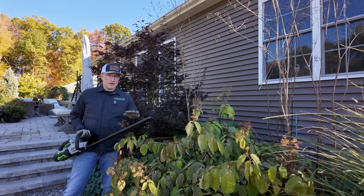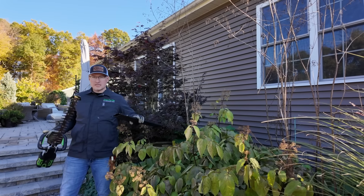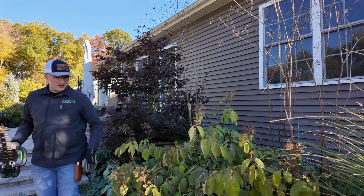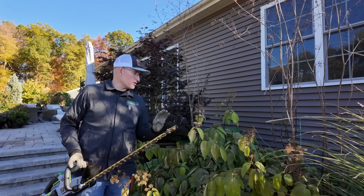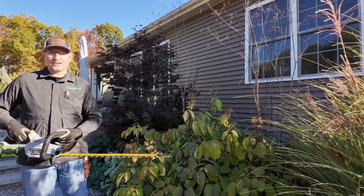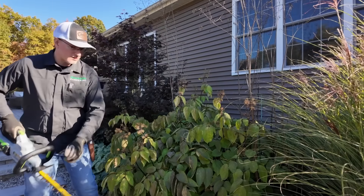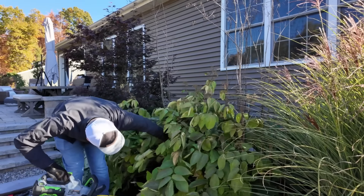Whenever we're taking down large amounts of perennials, or in this case just one large perennial, we tend to go for the hedge trimmer. My fingers are crossed on this one — I'm hoping it's strong enough to make it through these branches. This hedge trimmer is really specifically for this purpose, so I'm not worried about actually cutting a hedge.